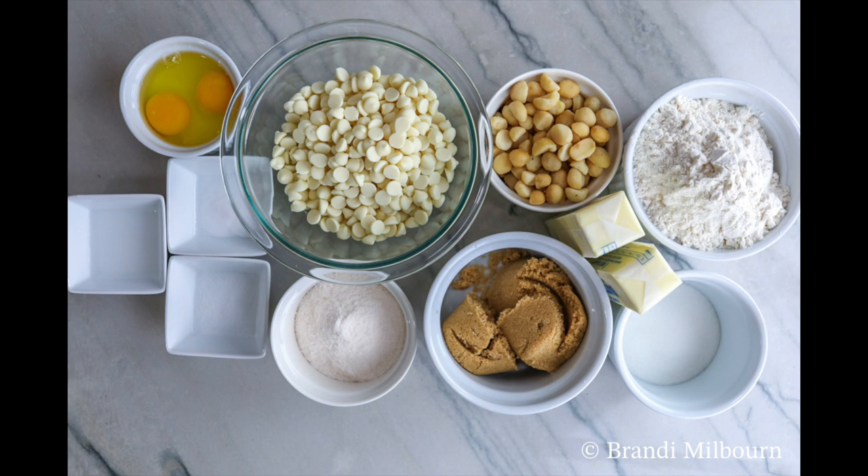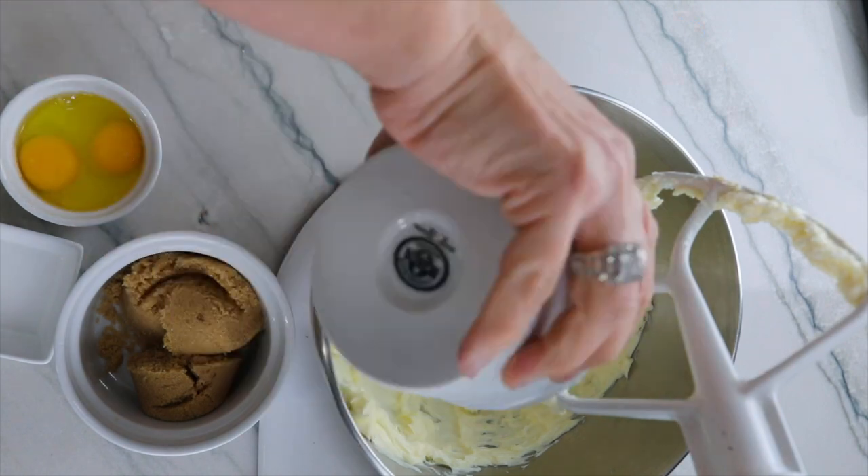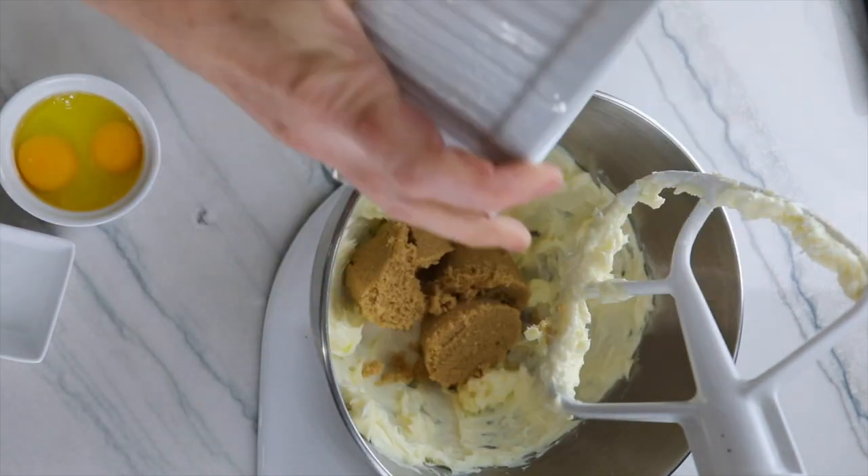In a large bowl add the butter and using the paddle attachment you want to cream the butter for approximately a minute. Add your white and brown sugars and cream together for four minutes.